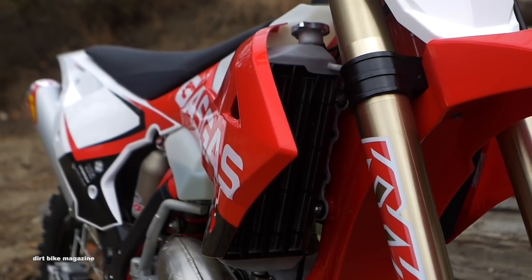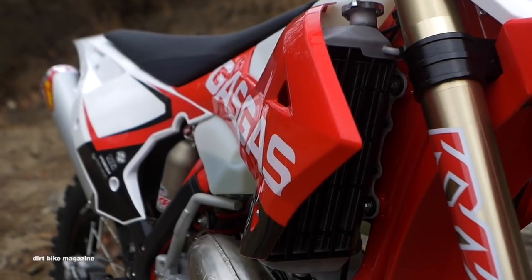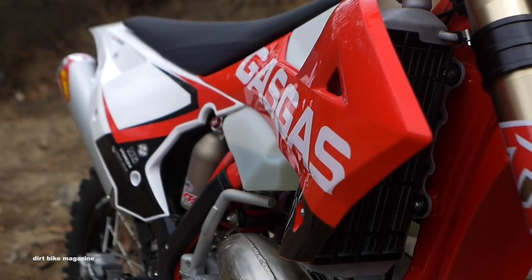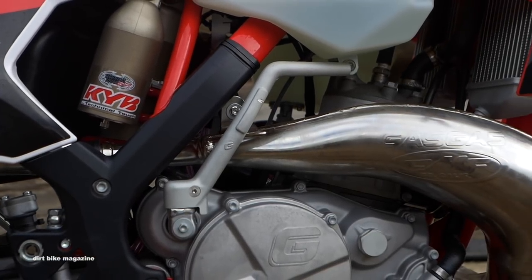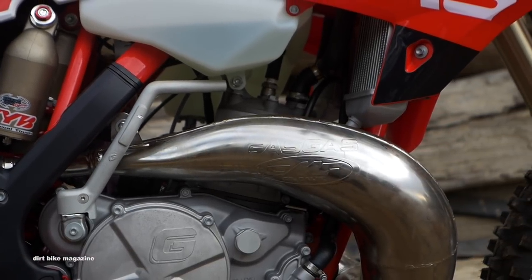Hi and welcome back to Dirt Bike Magazine's video series, Off-Road Two Strokes. Now we told you in the beginning we were going to come at you with a bunch of different size motorcycles. We've done a 150, we've done a 300, we're bringing back the 300. And this time, the XC300 from Gas Gas.